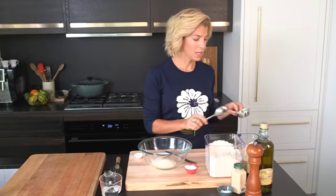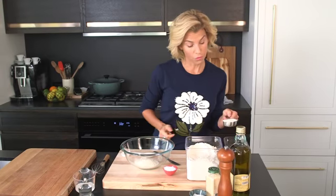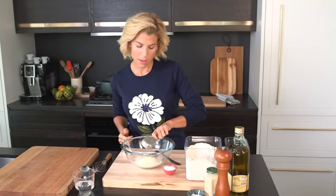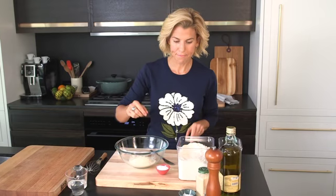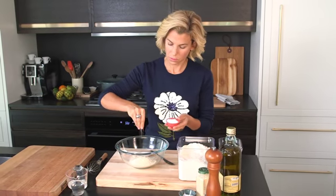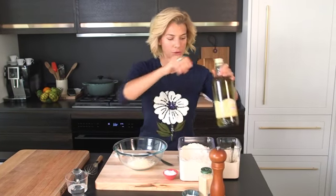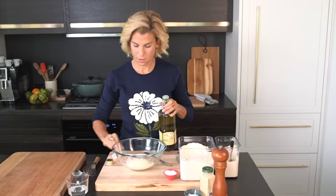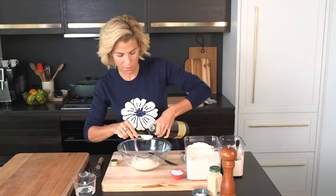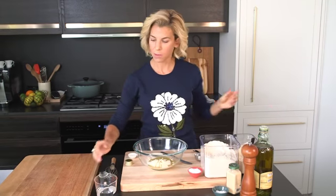Next we're using quinoa flour — also a great gluten-free alternative — a quarter cup. We're going to put in a pinch of salt, two tablespoons of your favorite olive oil, and a half a cup of water.